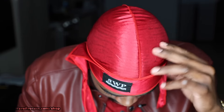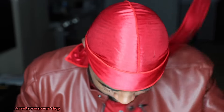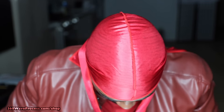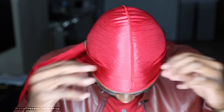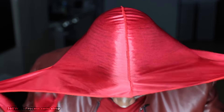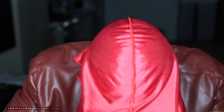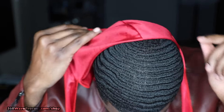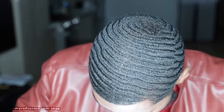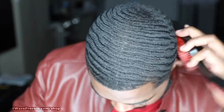This is that 3WP red silk do-rag, available on 360waveprocess.com — link in the description. Alright y'all ready? Make sure you boost the like button, these are the results. You already know the waves stay on swim — my name ain't 3WP Rashad for nothing.